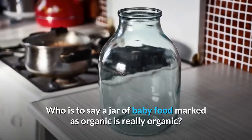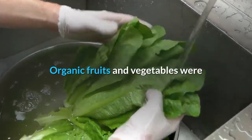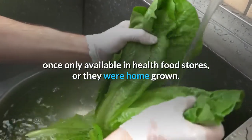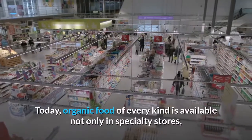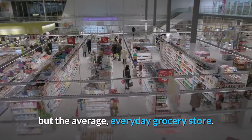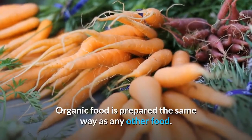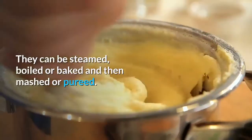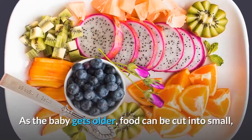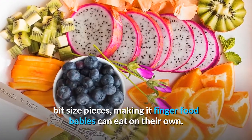Who is to say a jar of baby food marked as organic is really organic? Organic fruits and vegetables were once only available in health food stores, or they were home grown. Today, organic food of every kind is available not only in specialty stores, but the average everyday grocery store. Organic food is prepared the same way as any other food — they can be steamed, boiled or baked and then mashed or pureed. As the baby gets older, food can be cut into small, bite-sized pieces, making it finger food babies can eat on their own.